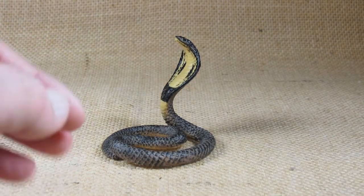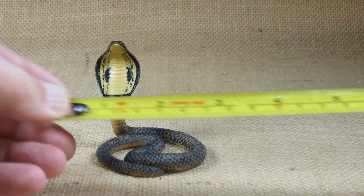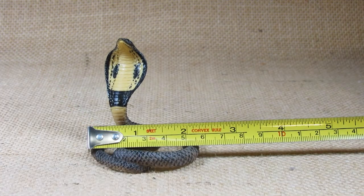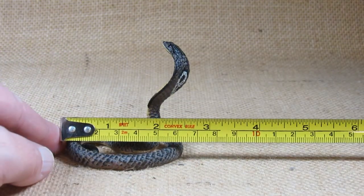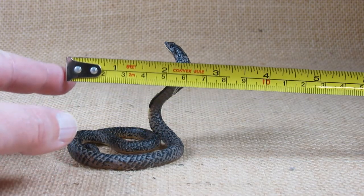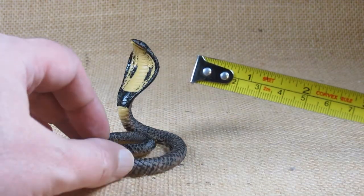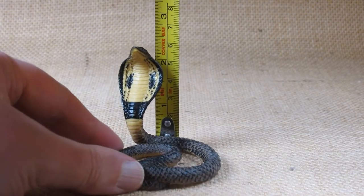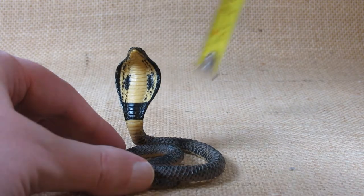Let's take a look at the dimensions of this little figure. From one side to another side it's about two and a half inches long. Well, the way it's coiled up it would normally be much longer. And the height looks like a little less than two and a half inches tall.